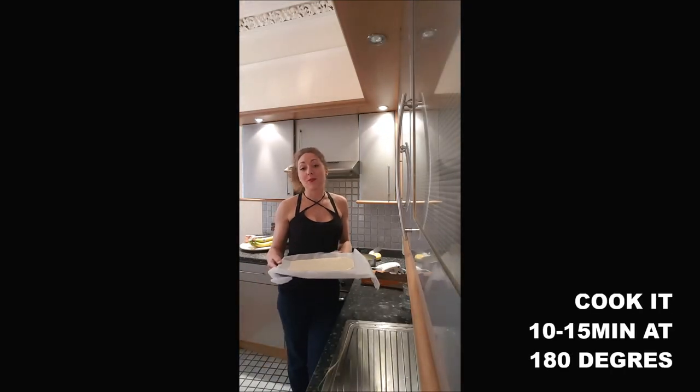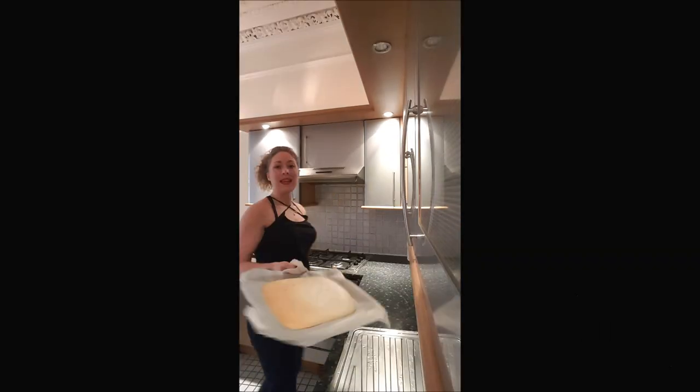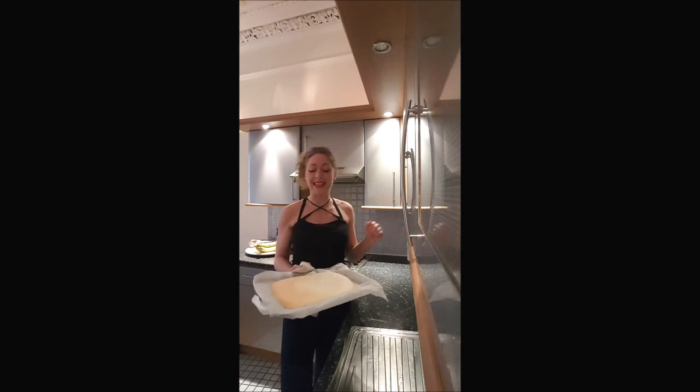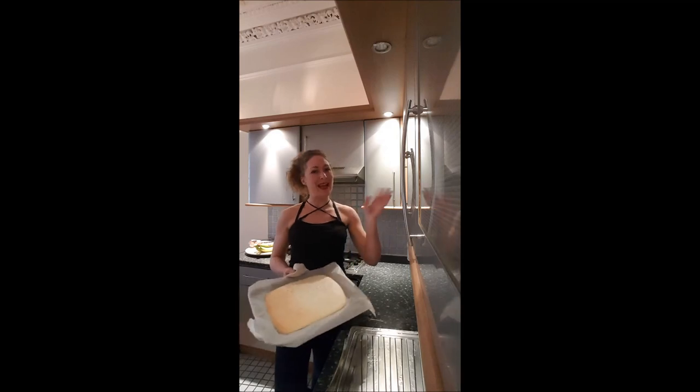Once it's ready, put it in the oven for 10 to 11 minutes at 180 degrees. And here it is — you are now ready to use your Genoise for anything. I hope you enjoyed this recipe and I'll see you later for a new one on Bechabouche. Bye-bye!